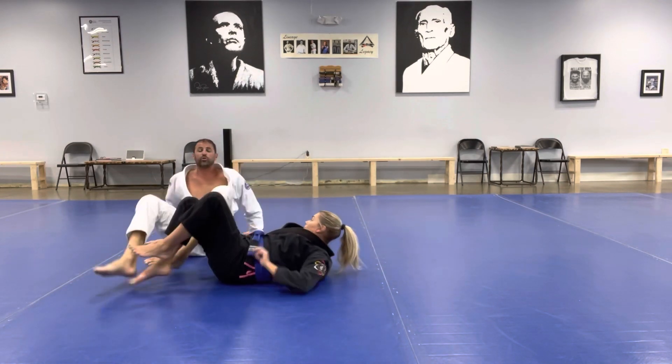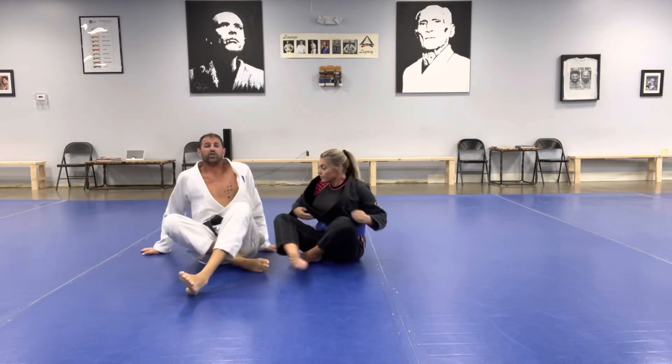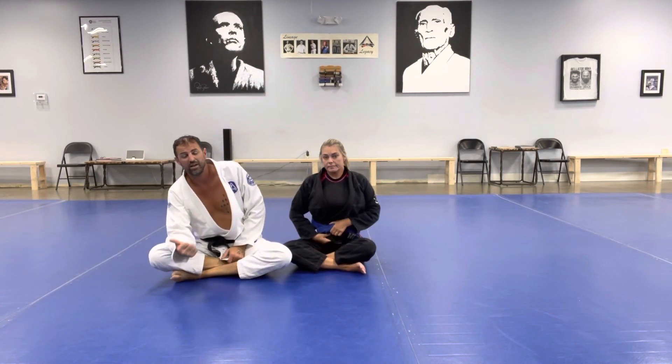This is a two-door jiu-jitsu series, using the cross choke to set up our scissor sweep. I'm Seth, this is Beckley, we're here at Gracie Vermont, bringing you another Move of the Week.